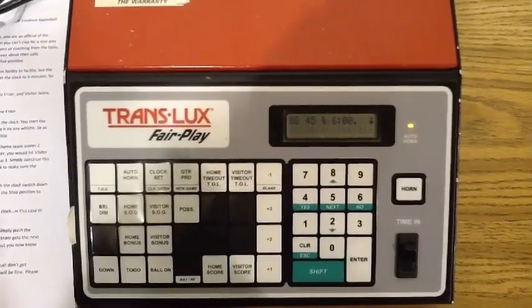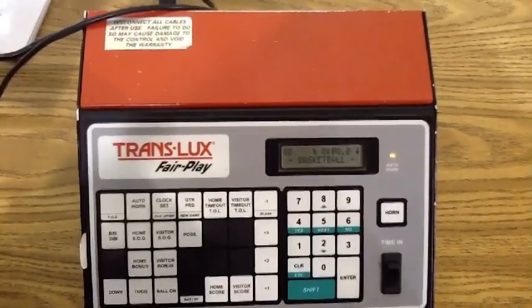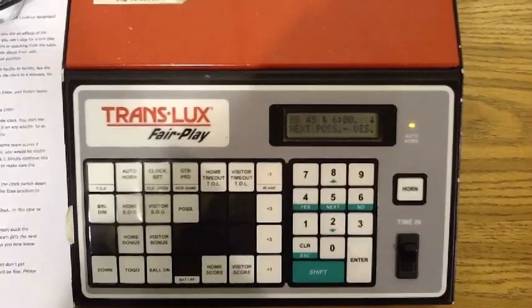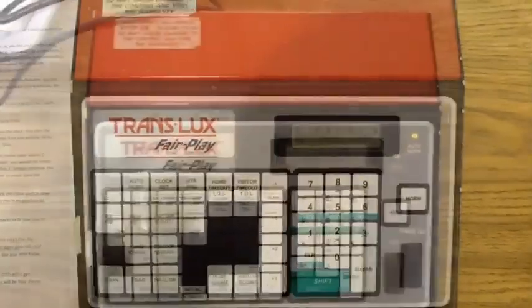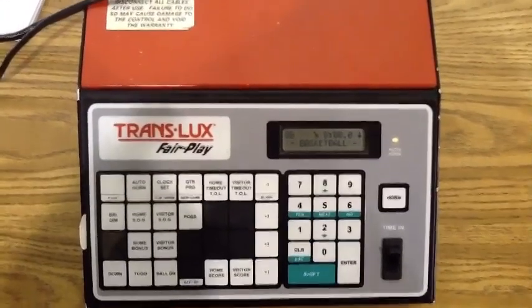Lastly, if — and this is only if — the referee asks you to keep the possessions, you would simply push the Possession button such that the red arrow on the scoreboard points to whichever team gets the next jump ball. Most refs just keep possessions themselves and do not ask you to keep it, but you know how to if requested.